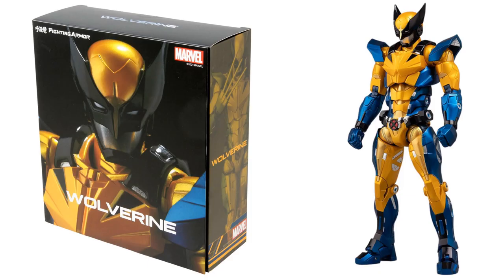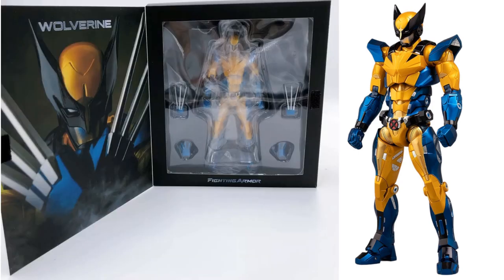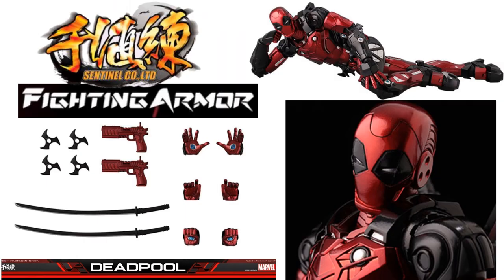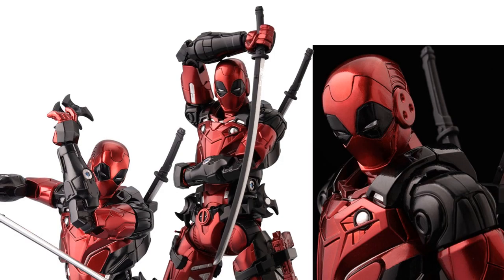Here's the box, which flips open with a velcro window piece — front and back of the package. Next we have Deadpool, who comes with guns, throwing stars, katanas, extra hands with repulsors, and a place on his back where you can store the katanas.